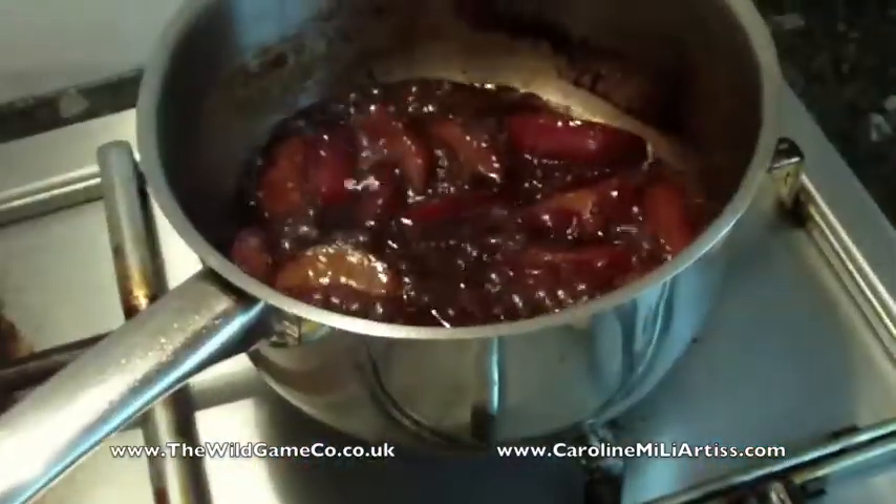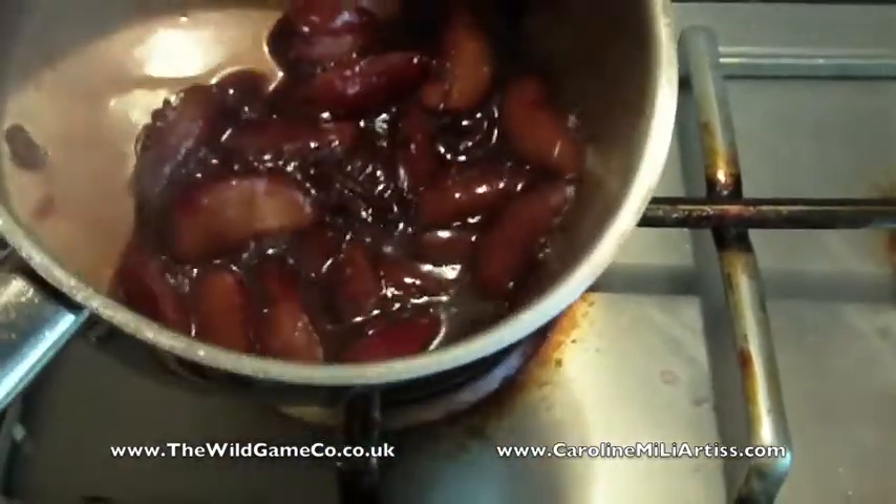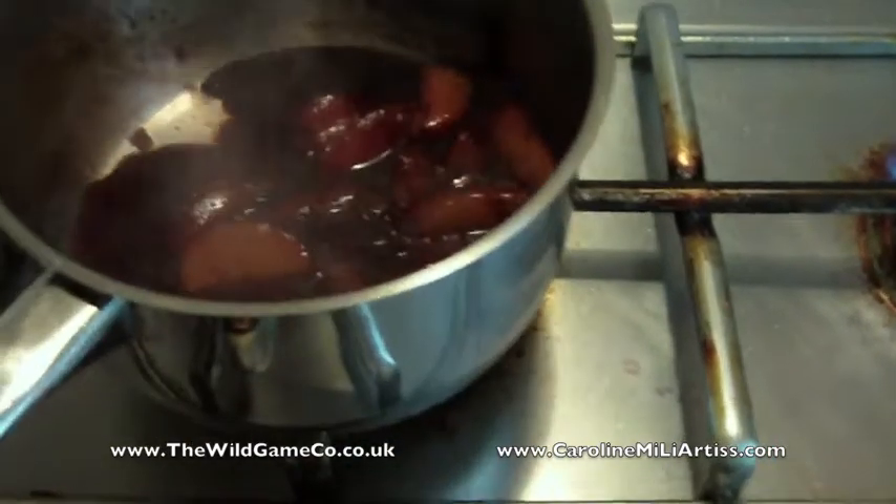We're going to take it off the heat. It smells absolutely gorgeous! I'm going to take this off the heat now and leave it to cool down before we blend it.